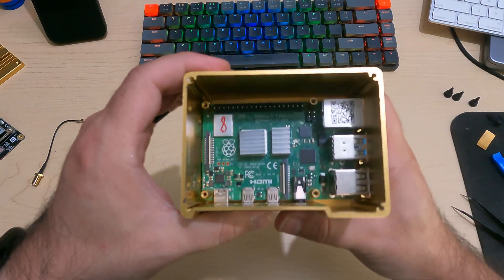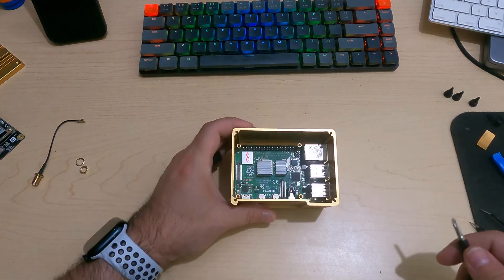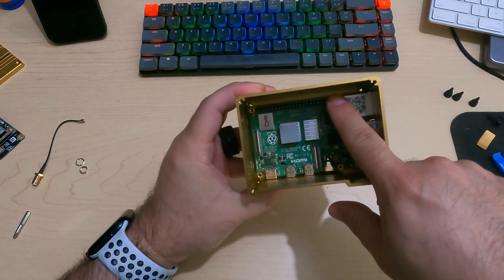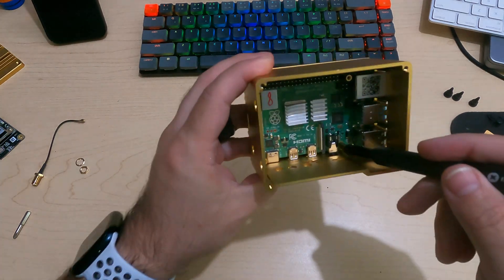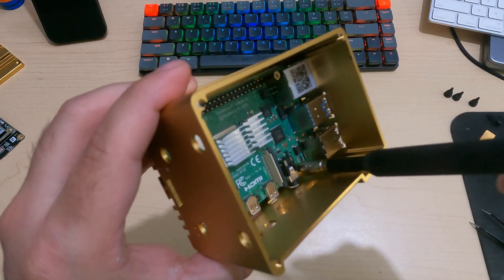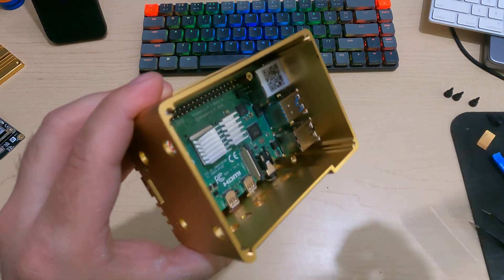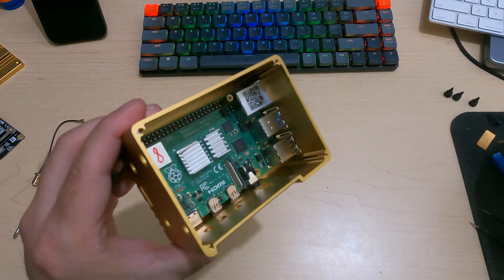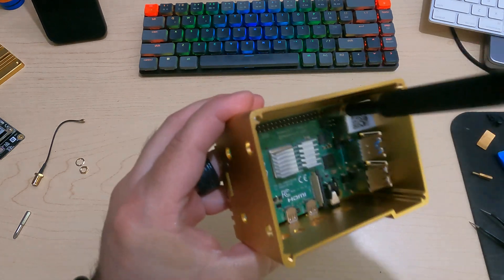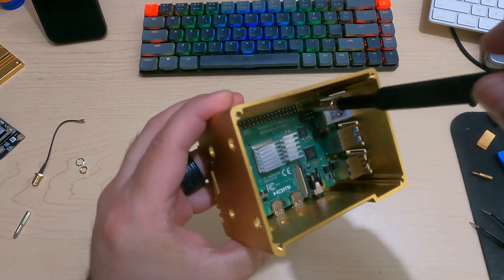Now if you tried to pull the case apart, you'd notice it's wiggling but won't come apart. This took me a little while to figure out. These gold standoffs are actually screwed into the bottom part of the case itself. Grab the standoff and unscrew it — at a certain point it's easier to use your fingers. There are four standoffs, one in each corner. Remove or loosen all four entirely in order to get the Pi out of the case.